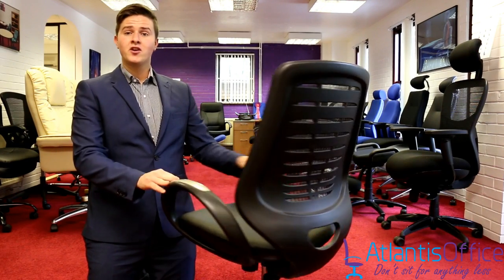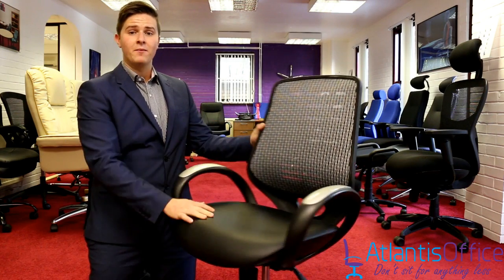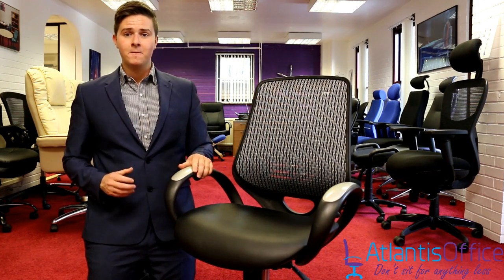This is a cost effective, good looking operator chair. Also available with an air mesh seat — this current version has a leather one. With the air mesh version you can also have it upholstered in any colour to suit your company.